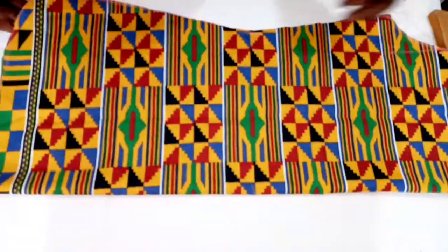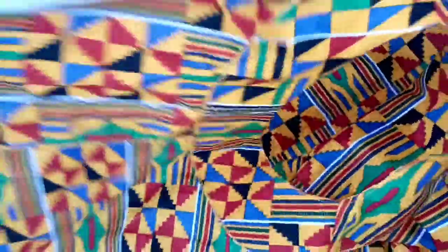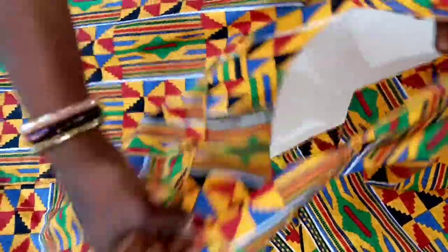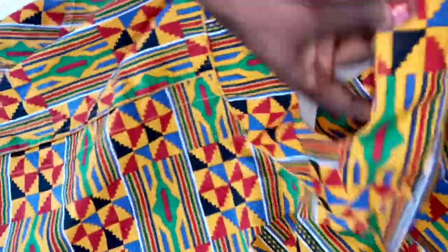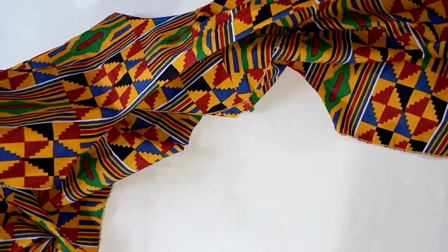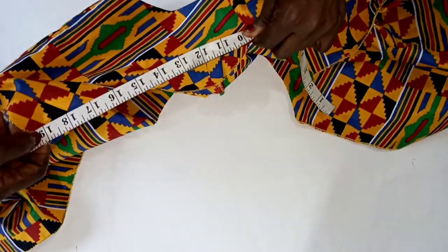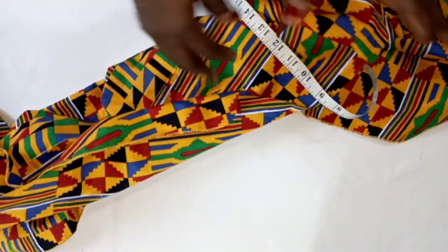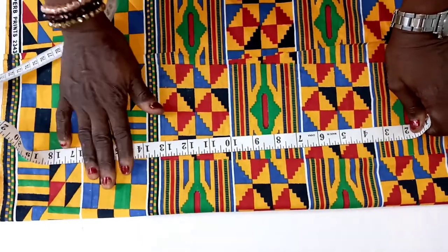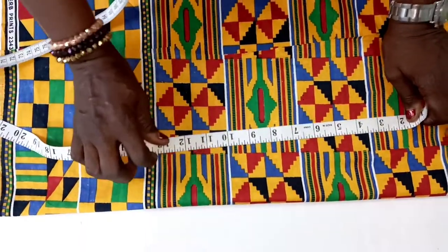This is the back cut of my long top. So the next thing is to go and join it together. We have joined the front and back of our long top loose fit kente top. We have fixed the facing — this is the facing for the front and for the back. Now we want to cut the sleeve. To cut the sleeve of this long top you will measure your round arm to get your armhole — what I'm having here is 19 inches.